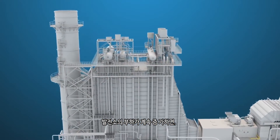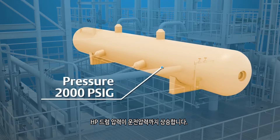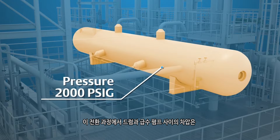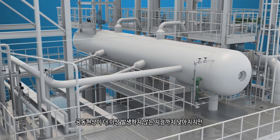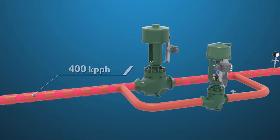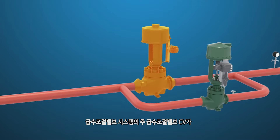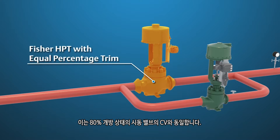As the plant continues to increase load, the HP drum pressure will rise to operating pressure. During this transition, the differential pressure between the drum and feed pump will lower to a point where cavitation is no longer a factor, but increased feed water flow is needed to meet the turbine steam flow demand. An ideally sized regulating valve system will have the main feed water regulator valve CV at about 20% open, equivalent to the CV of the startup valve at 80% open.